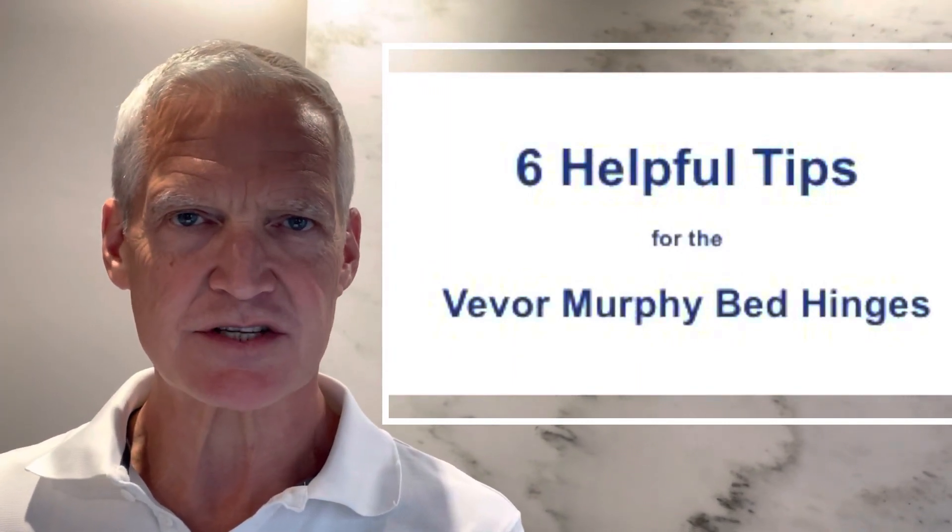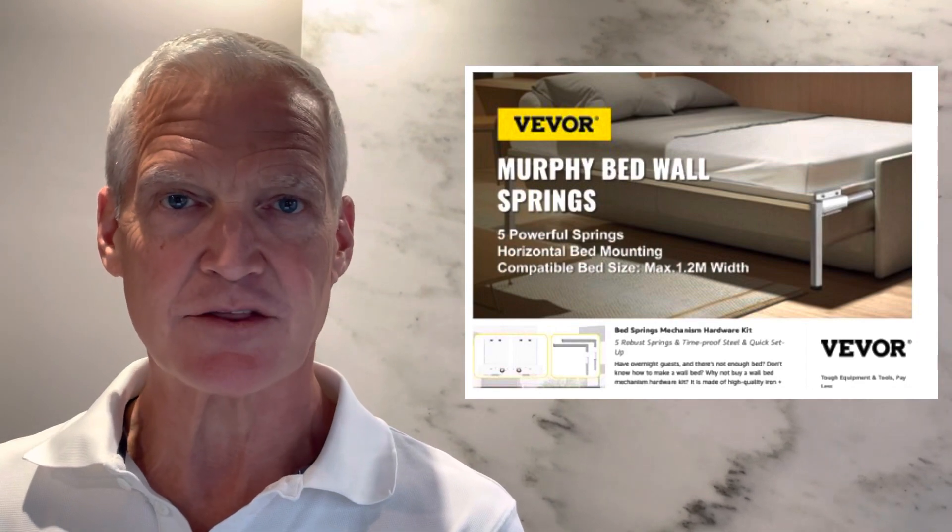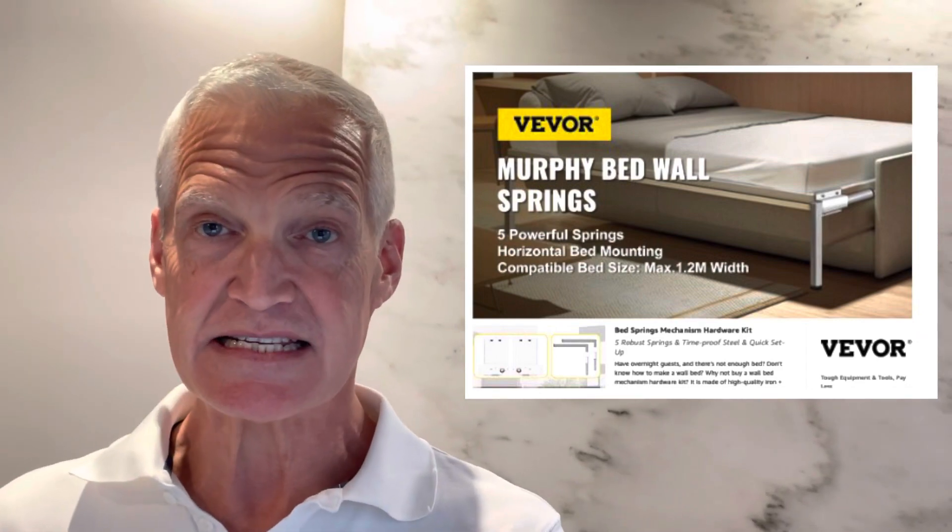The Vivore Murphy bed hinges are terrific. They're sleek, the springs are strong, and they're great value. I just used these hinges to build a Murphy bed and put together a list of six things the instructions don't tell you. You can check out a video I put together on the complete project, but here's the list that I hope you find helpful.